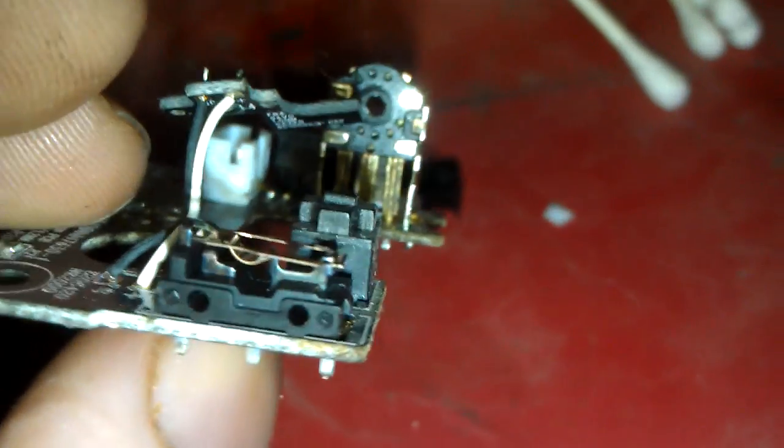It is actually fixable. Don't throw your mouse away, don't destroy it — it's a real common problem and it is fixable. So there you go, problem solved permanently.